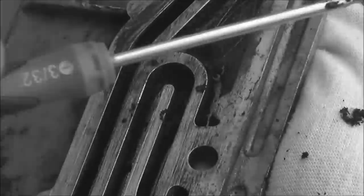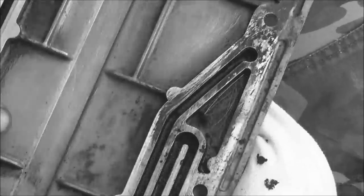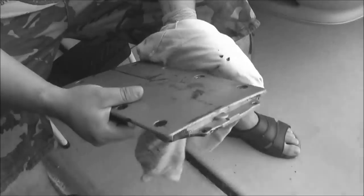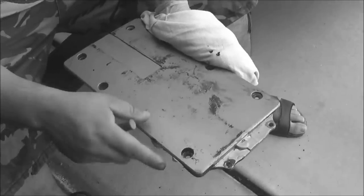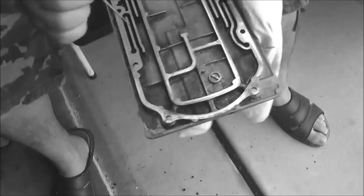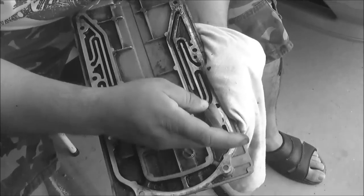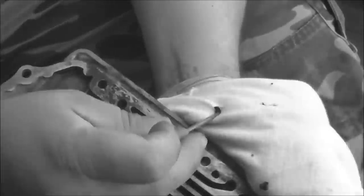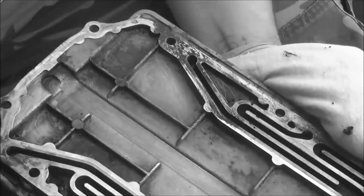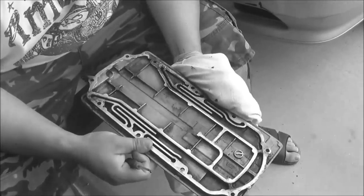I've got just a tiny screwdriver — this works best. Just dump it all out. Don't worry about the outside finish — I'm actually going to spray paint this a nice color with a high-heat spray paint, just like you do your calipers. We're going to go in here and do all these ports, then clean it up real good again and pop everything back together.